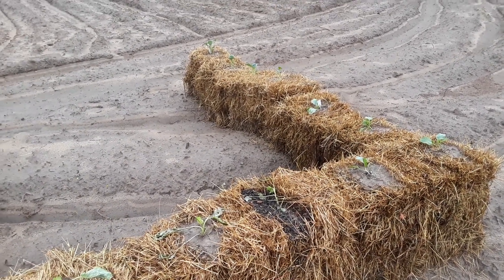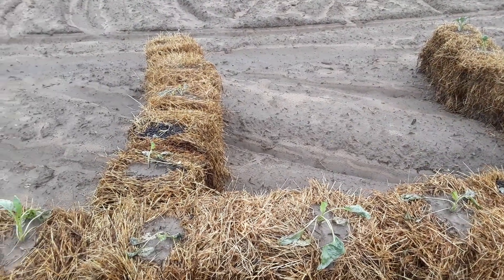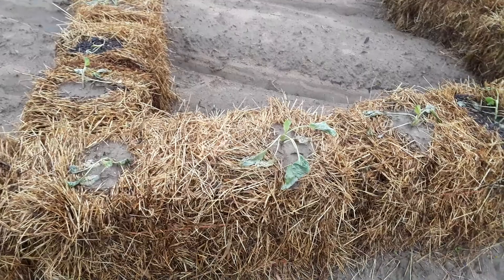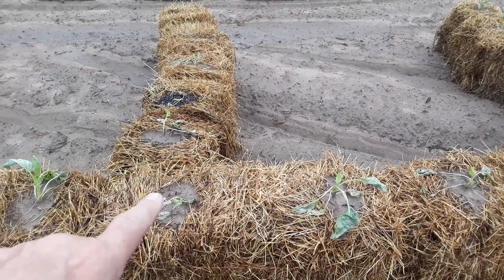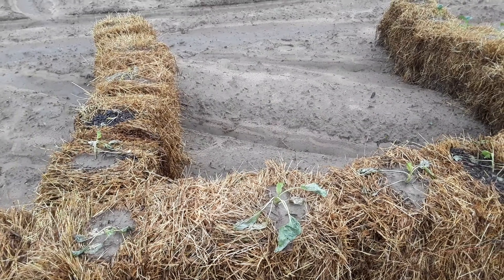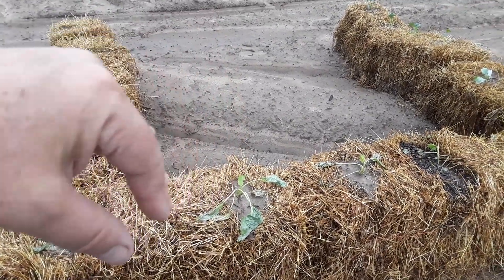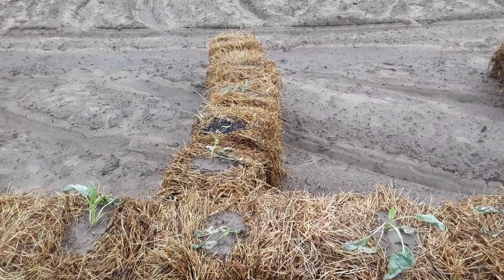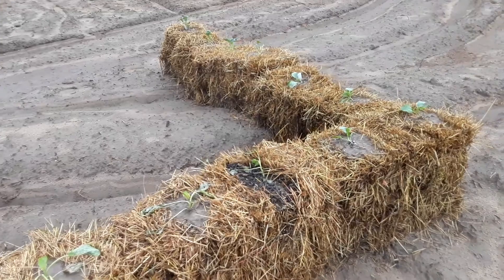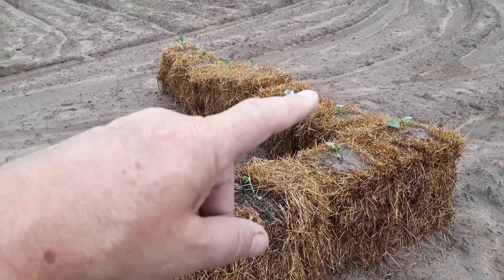Patriot Prepper here checking my square bale garden — this is my first year doing this. These are collards; they've only been in here a couple days. They've got dirt around them. What you kind of have to do is get a stick going there, wedge where you can pour dirt in, and then plant your stuff. I've got two collard plants per bale.